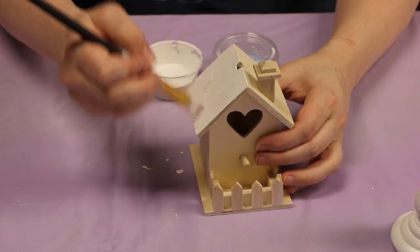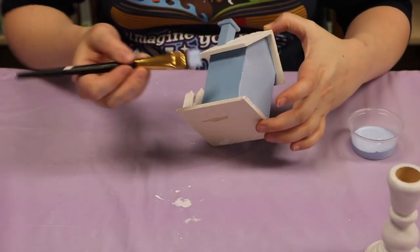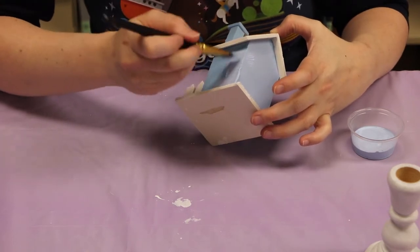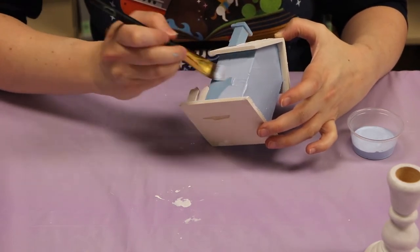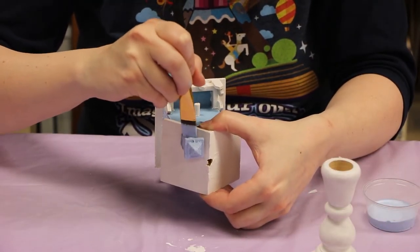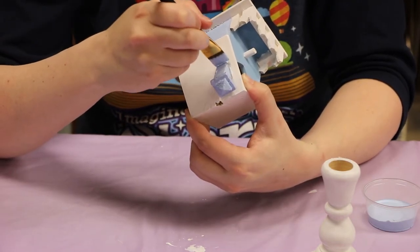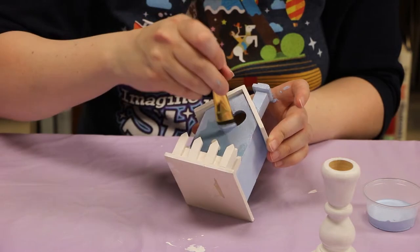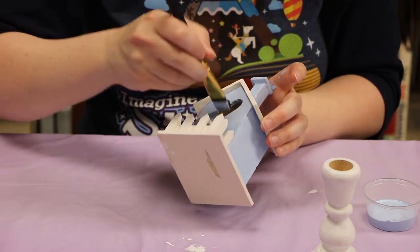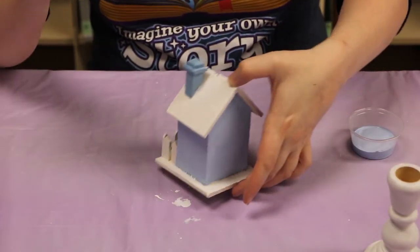We're just gonna keep going. I'm on my second coat of blue here. As you can see it's dry and darker. Let's get that last second coat on. Be real careful not to touch the white here. Make sure you get the inside of your heart here. And we're just gonna let that dry.